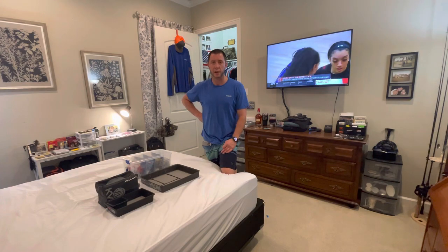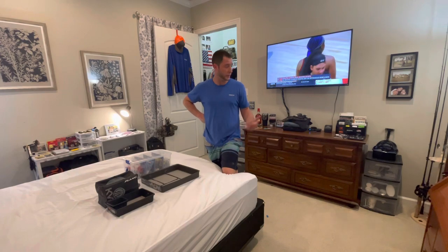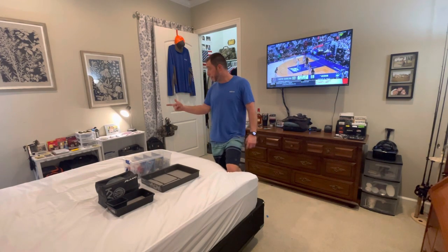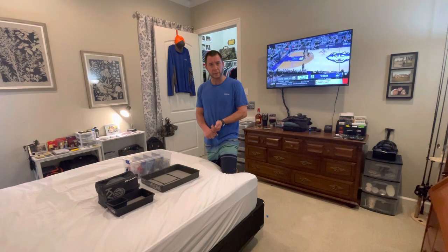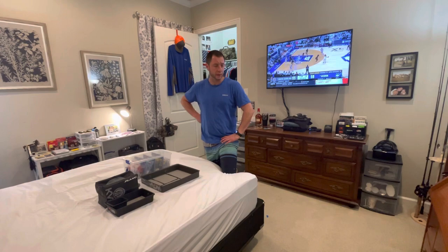I've had tons and tons of comments and great feedback on how I'm catching fish, where I'm catching them, my rod and reel setups, line, tackle, and how to prepare. I do modify almost all my baits, hand-tie my jigs, spinnerbaits, spinner combinations, blade combinations — you name it, pretty much I can do it.